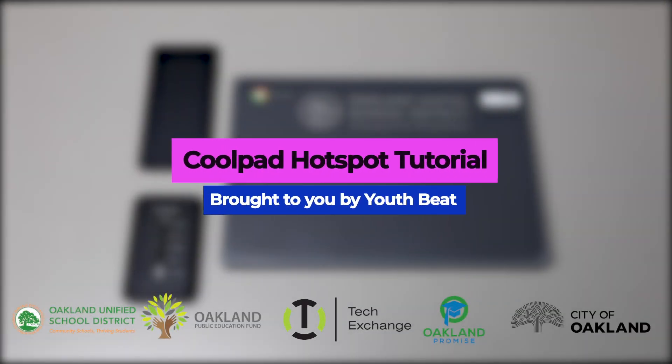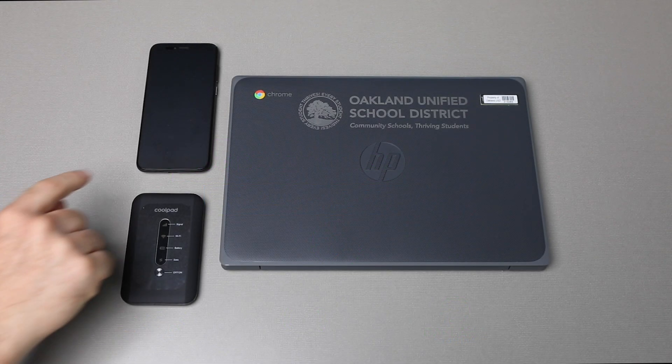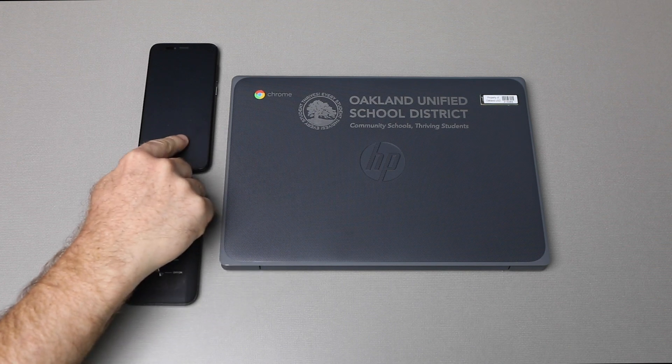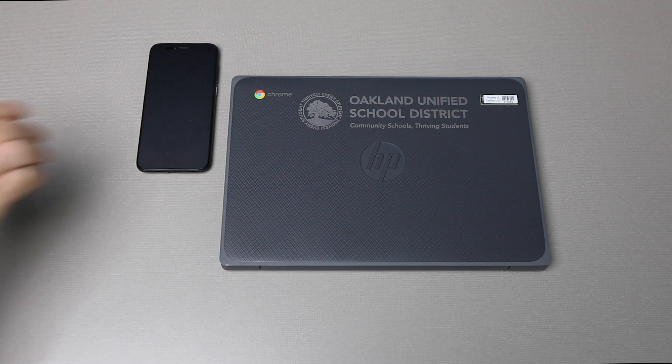This video tutorial is brought to you by YouthBeat. This video covers how to set up a portable hotspot for your Sprint 1 million smartphone and how to connect the hotspot to a Chromebook. This process will allow you to access the internet for free using your smartphone.